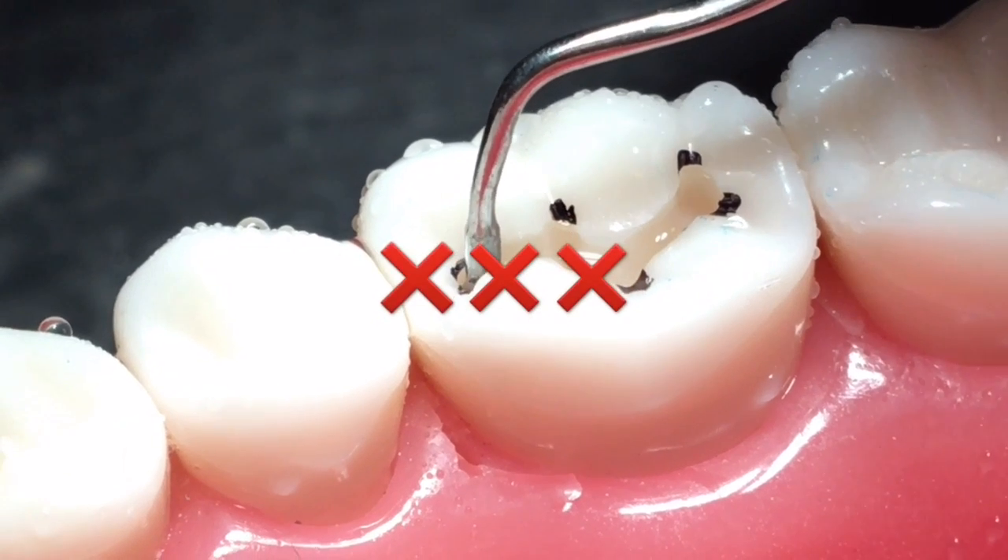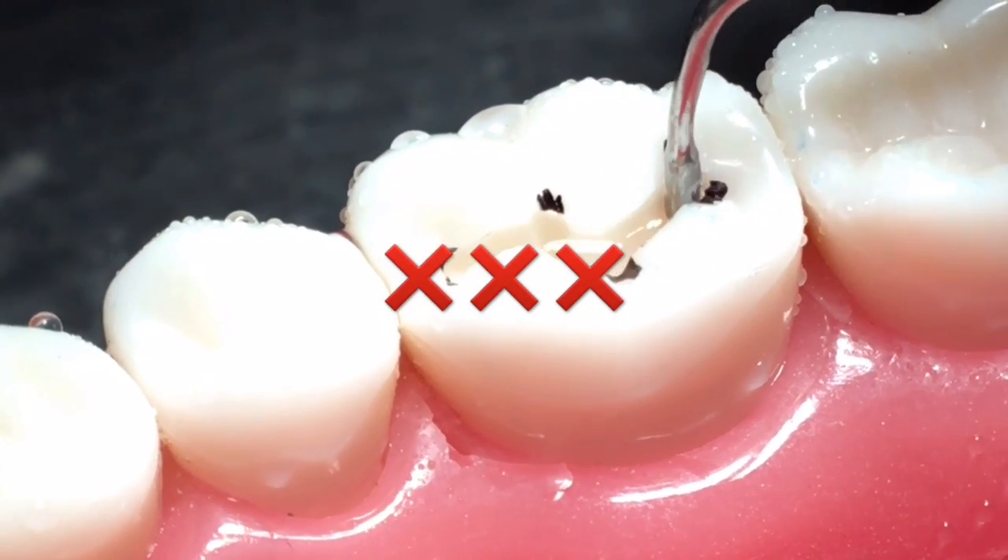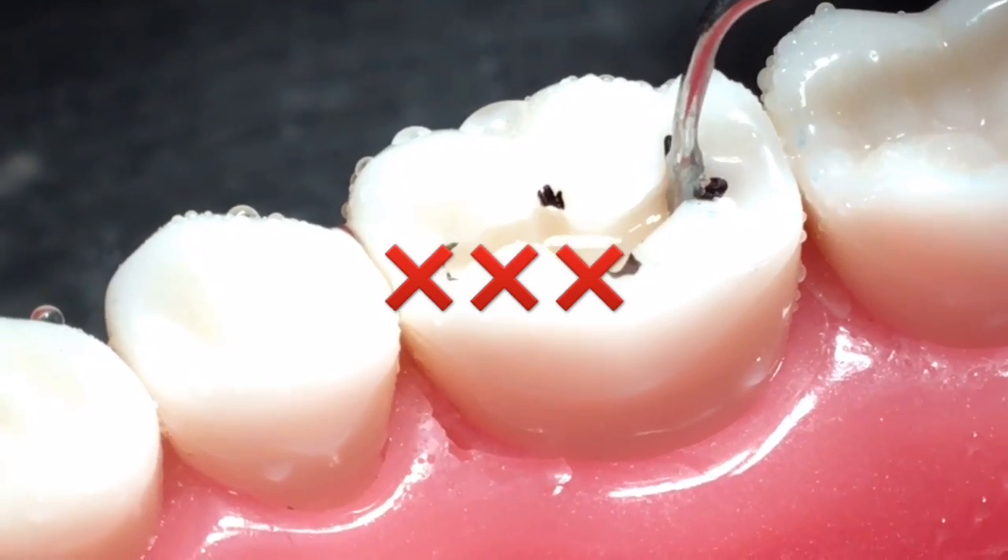As for the width of the cavity, the smallest condenser should be able to fit in without getting stuck. If it does get stuck, you're going to have to widen the cavity.